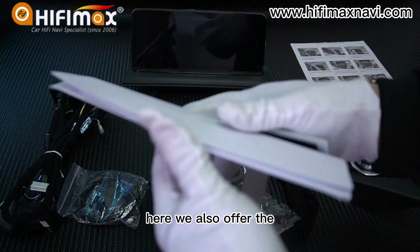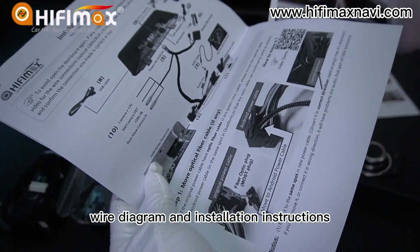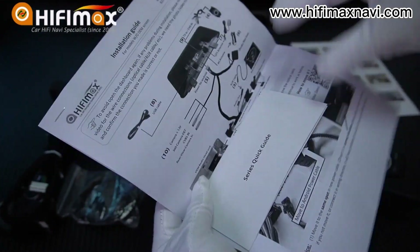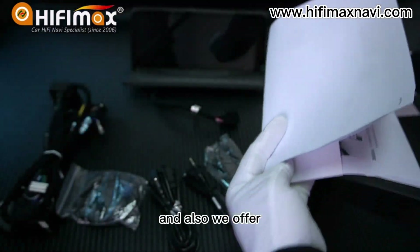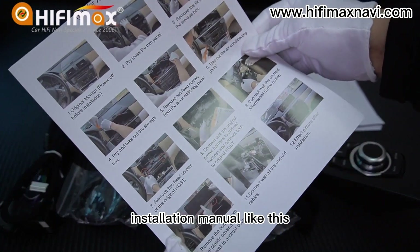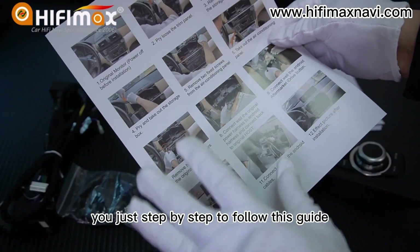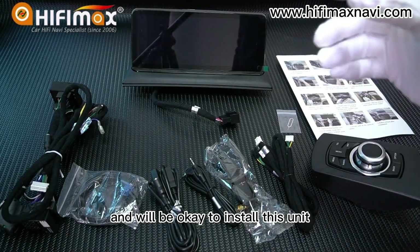We also offer the wire diagram and installation instructions. A quick guide tells you how to make the settings, and we also offer an installation manual. If you just follow this guide step by step, you'll be okay to install this unit.